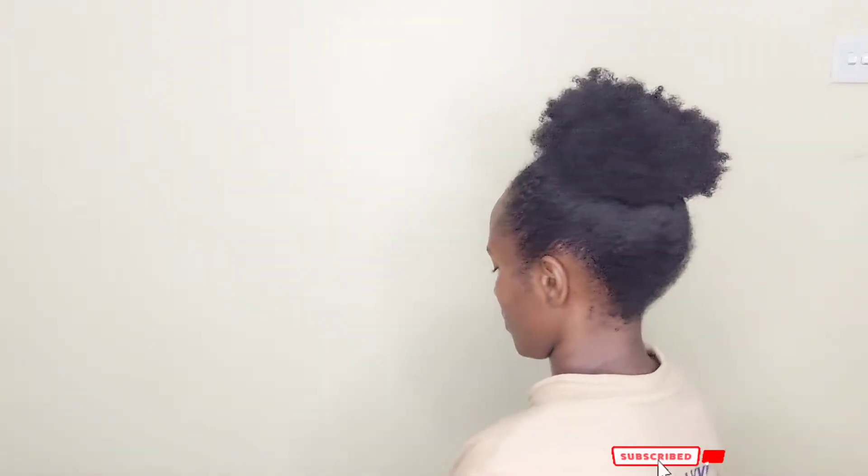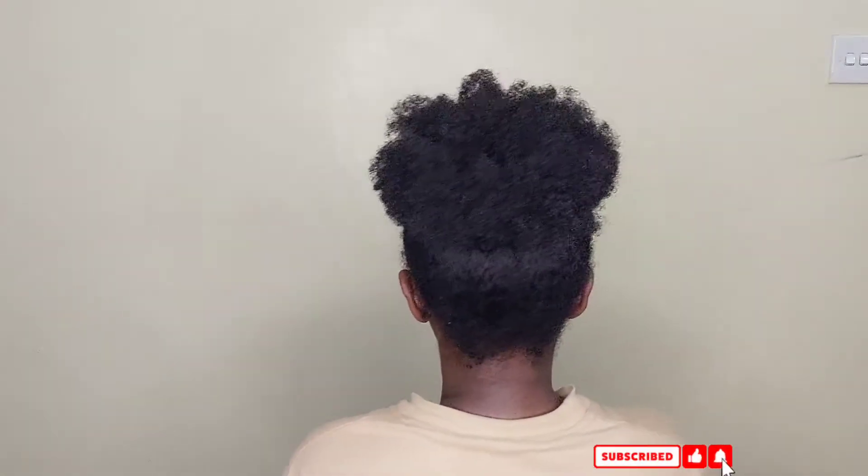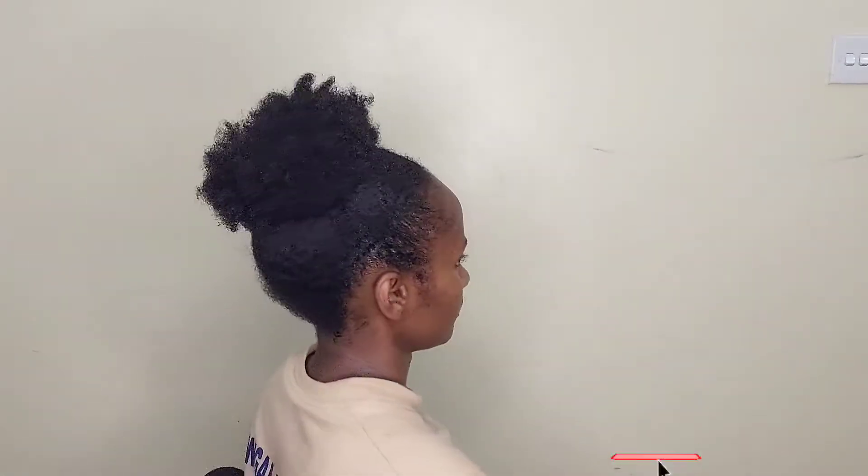Hi beautiful people, welcome to the channel. In today's video I want to show you my hair routine that I believe is very healthy for a few reasons. I've been doing this routine and I believe in it because it has maintained my hair. My hair is healthy — I can't say it's exactly where I wish it could be, but I believe it's healthy.